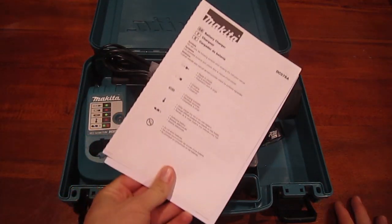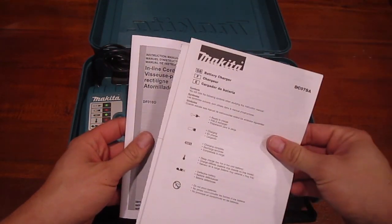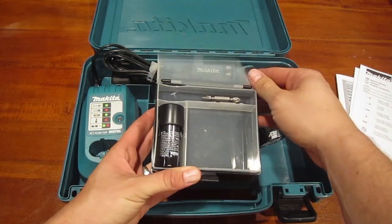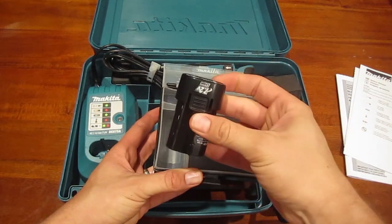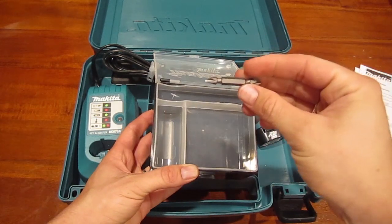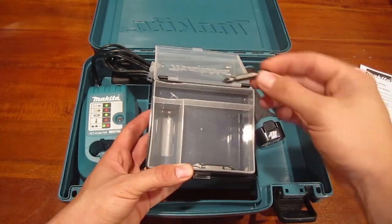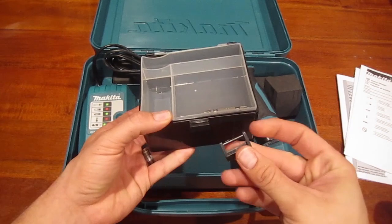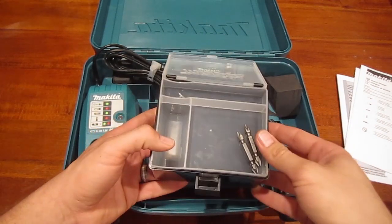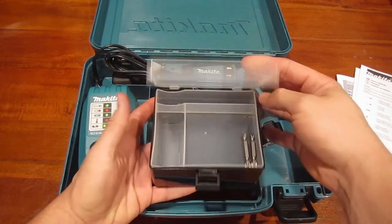Inside we've got the user manuals — a manual for the drill and a manual for the driver. There's a little case here with your extra battery. This driver comes with two batteries, so that's awesome. We've got a Phillips one and a Phillips two bit. It's a nice little tray you could keep screws and other attachments in.